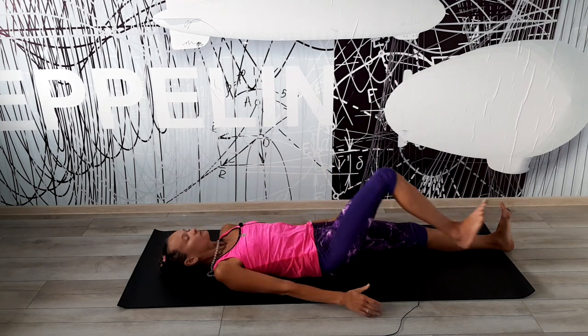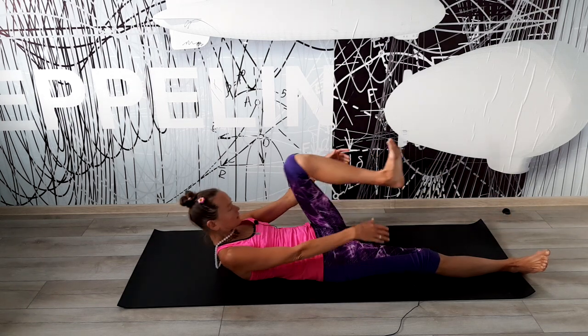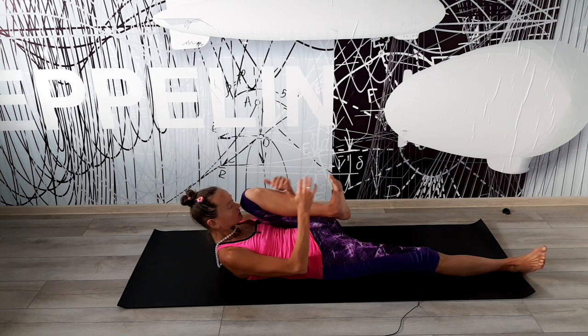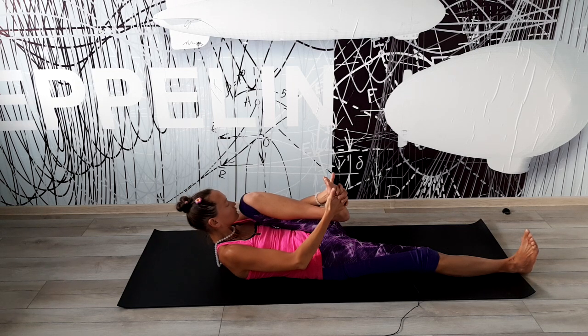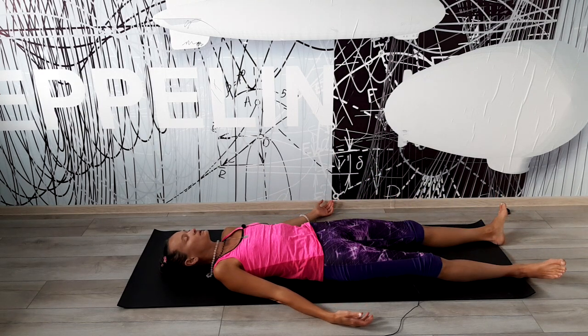Опустим ногу, руки. И то же самое повторим с левой ногой. Либо мы захватываем себя за колено, за голень. Если получается — то за стопу. Носочек правой ноги тянем на себя. Также дышим спокойно, ровно через нос. И всё время ощущаем контакт поясницы с полом. Также в этом положении мы находимся от 30 секунд до минуты. После чего опускаемся. Расслабляемся.